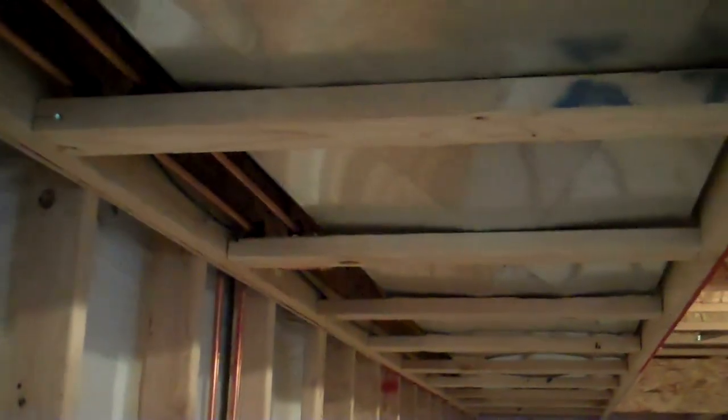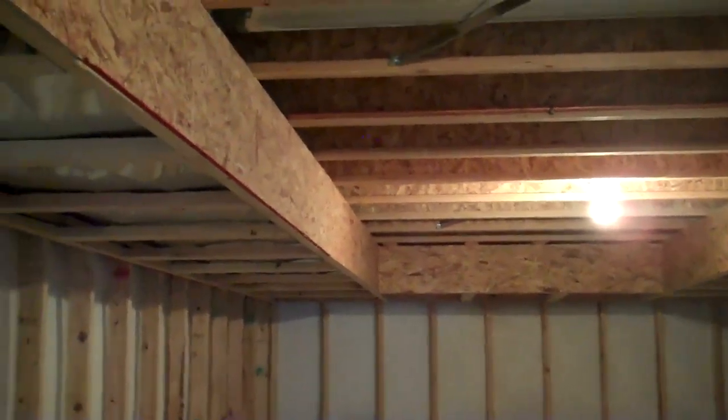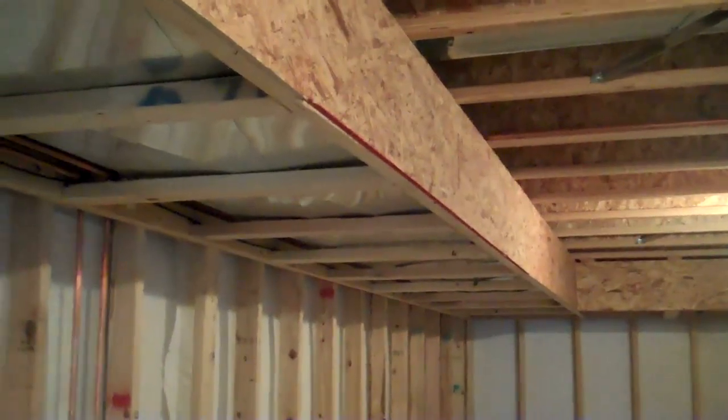We're going to put some drop. Remember, we had this trunk line that went right down the side of our room here. There are a couple ways we can handle that. First, we can move it, which usually we can't actually do. Second, we can go ahead and soffit around it and leave the rest of it open. Or we can do what we've decided to do in this situation, which is we've created a tray ceiling.